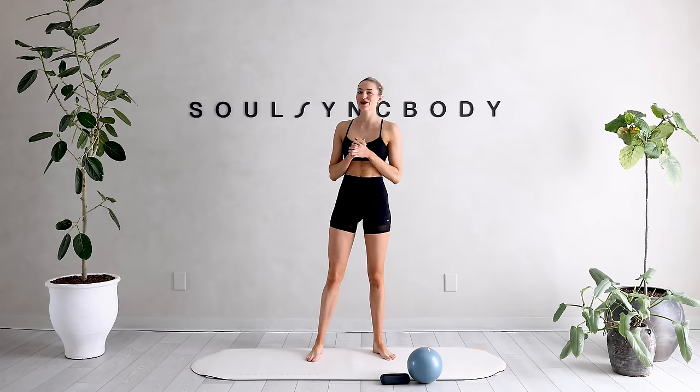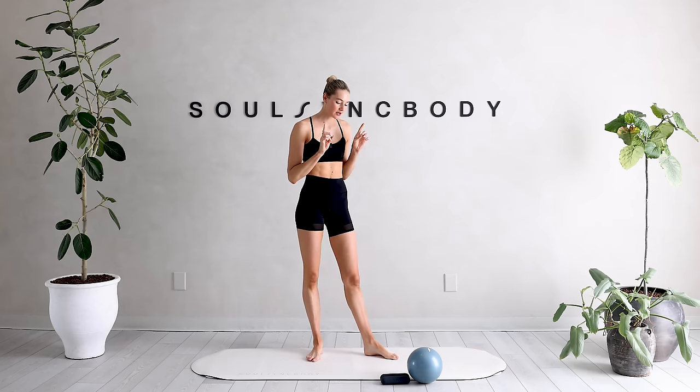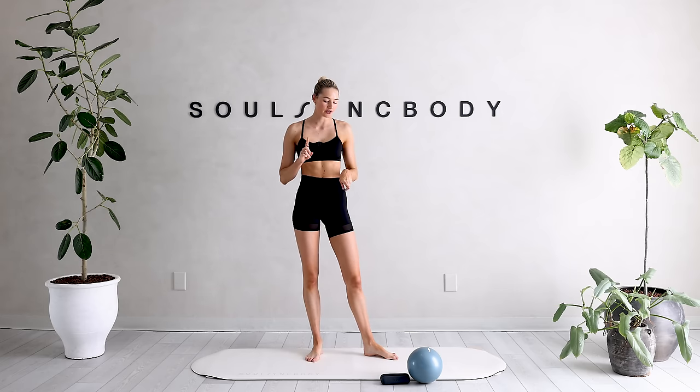Hello everyone, welcome to your movement of today. Today I'm going to guide you through a full body Pilates workout. For today's workout you will need some light hand weights — mine are about two pounds — and then our Pilates ball.